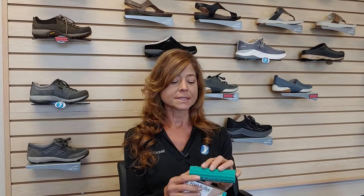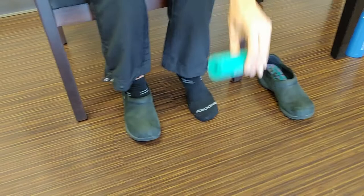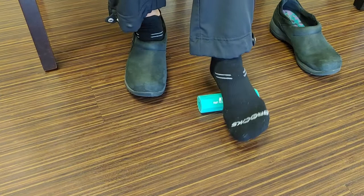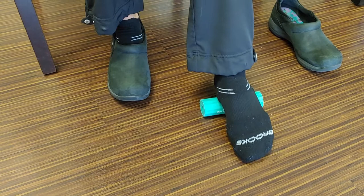What you do with this is you put it on the floor and you put your arch on the very top of it, and in a very slow motion you're going to basically just roll the bottom of your foot up against this roller. You can put as little or as much pressure as you want.